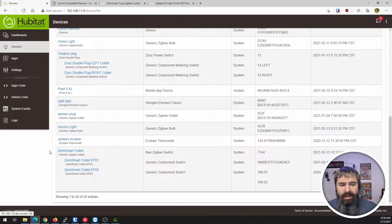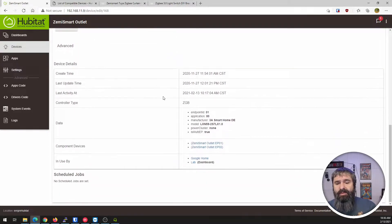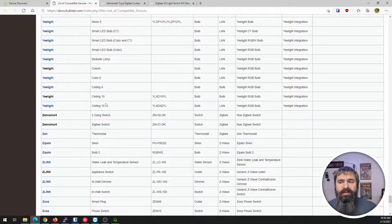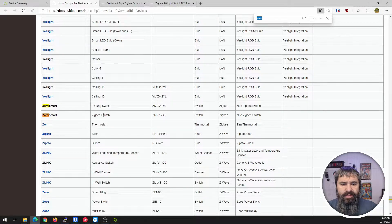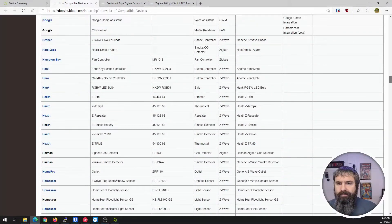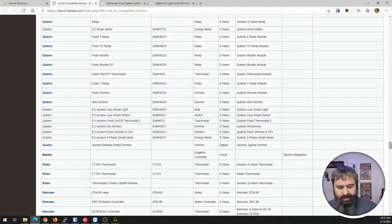Here it is in my Hubitat — I've connected this already. You might be wondering, that doesn't match the type. So how do you figure out what type to use in Hubitat? When you go to add devices, there's a list of compatible devices. I go to the top of that list and search for what I'm looking for. I type in 'Zimmy' and there it is — two gang switch, Zigbee switch. That's the driver you're going to use: the new Zigbee switch. There are lots of items in there, but that's how I find everything.